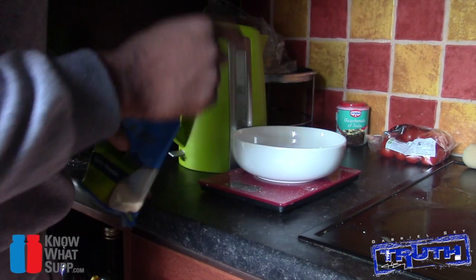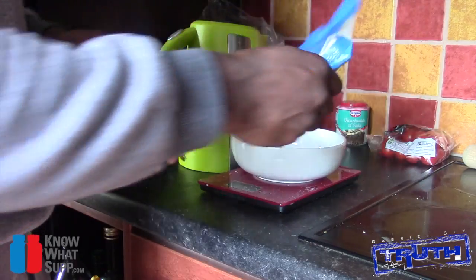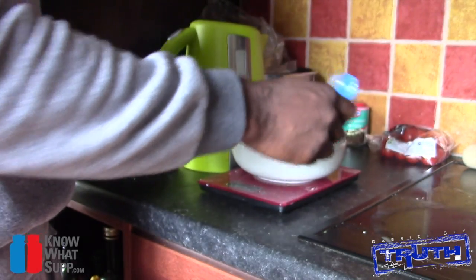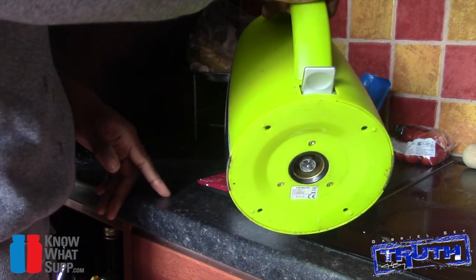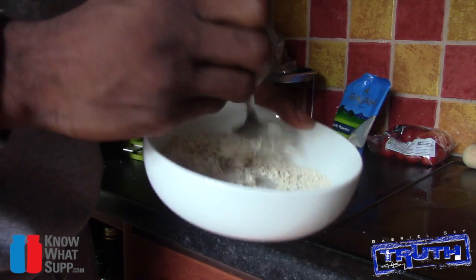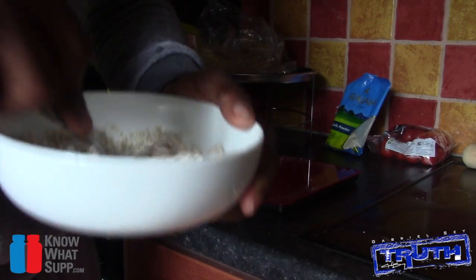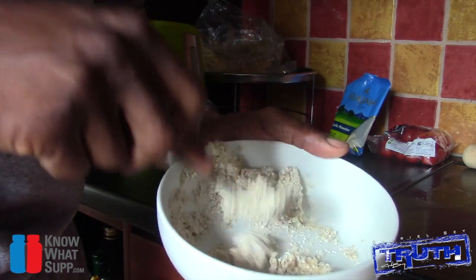Whilst we're waiting for the pan to heat up, we're going to boil some water and use the rest of the oats to make an oat flatbread — trust me, it goes well with the meal. With the remaining oats, add 25 ml of boiling water and a little bit of garlic powder. Mix and mash it down so the oats absorb the water and become like a paste or a dough.